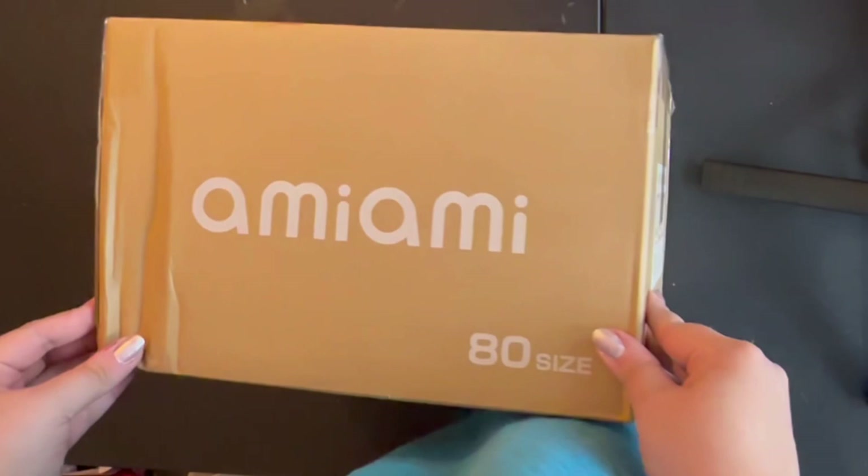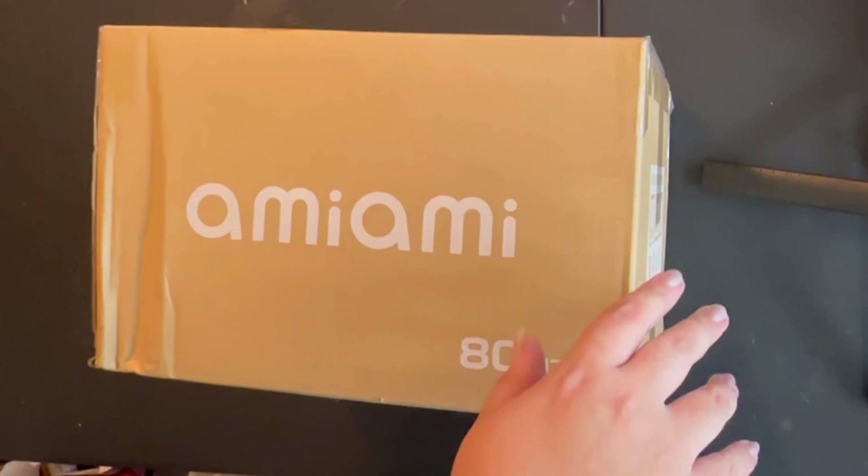Hi everyone! So this is my first order from AmiAmi. It literally just arrived and I cannot wait to open this. Sorry for the messy craft table — I was in the middle of crafting. But let's go ahead and get this open right away.